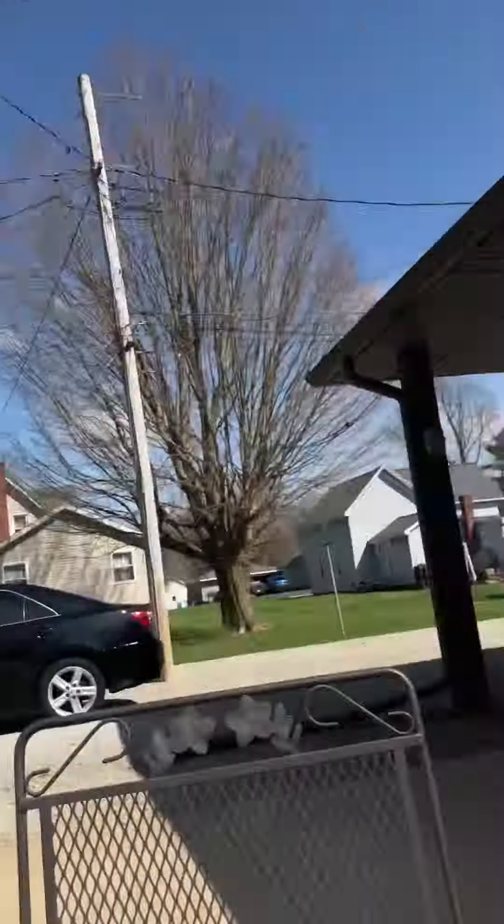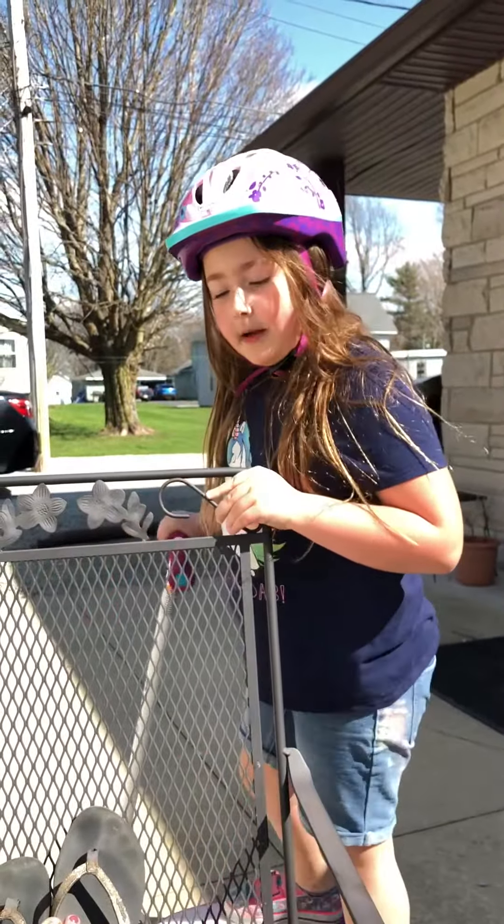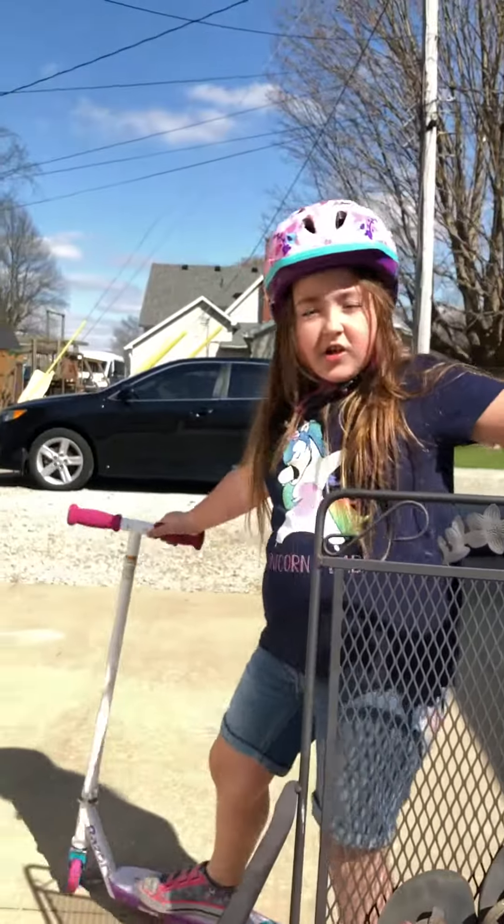That was how you rode a scooter. Thank you guys for watching this video. Make sure to hit that like button and the notification bell and make sure to subscribe.